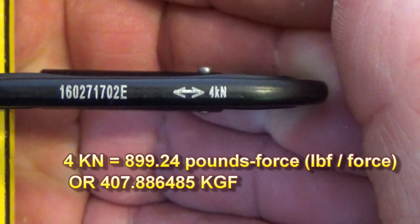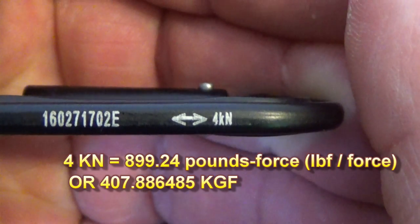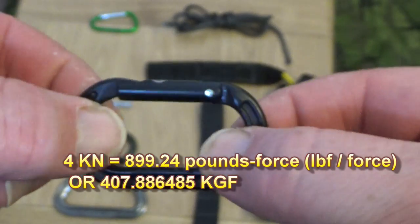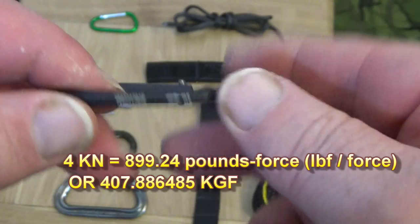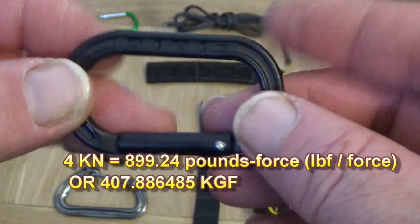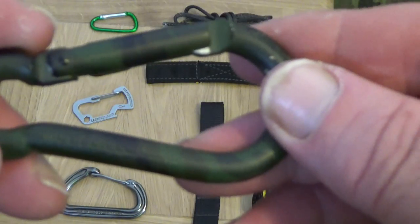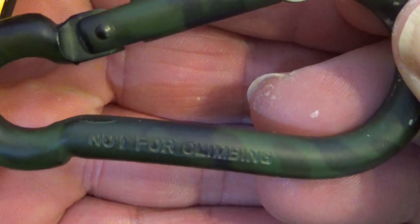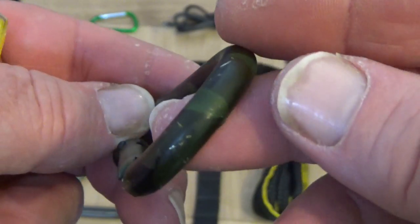Turn it around and you'll see four kilonewtons on the other side. Four kilonewtons is about 900 pounds, so this little tiny carabiner will take 900 pounds of force on a pull test - pulling it apart like that, 900 pounds. I use these on my UK Hammocks Woodsman Expedition hammock.